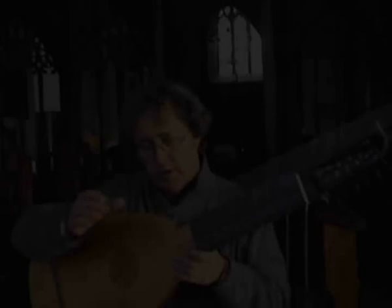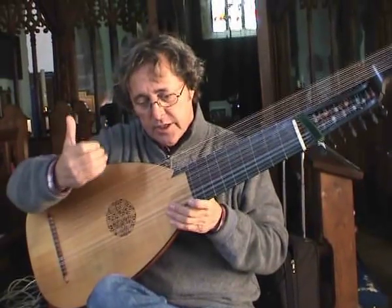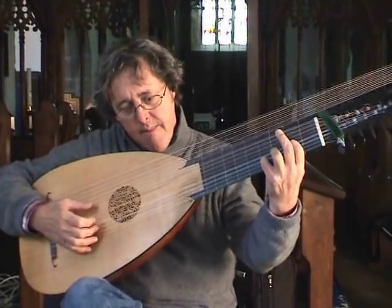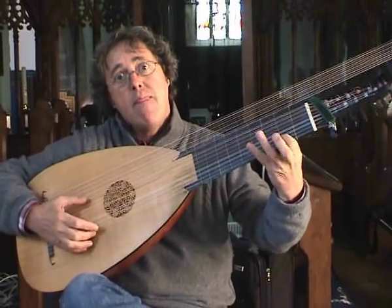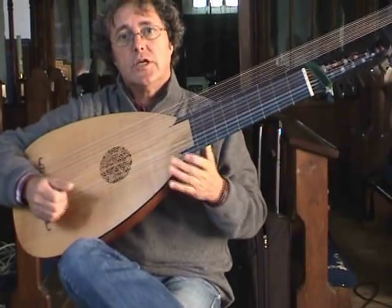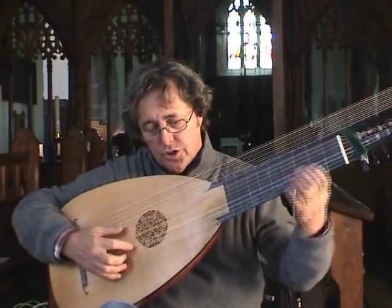Separate the bass and treble using a brise technique, or broken style. See if you can notice that. It just gives a little emphasis to the appoggiatura.